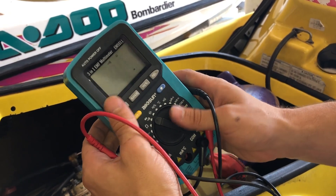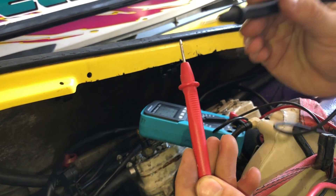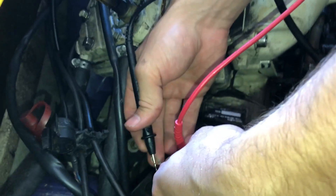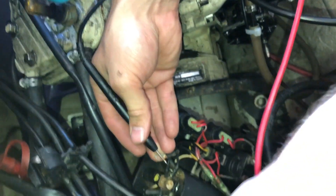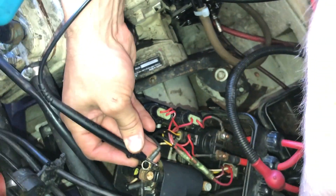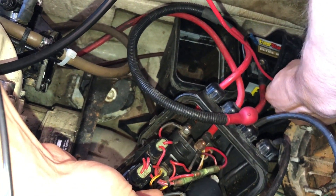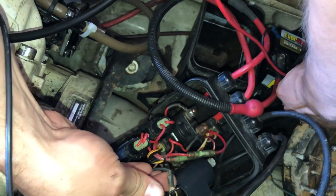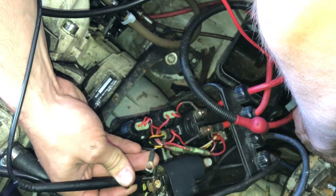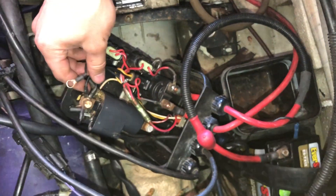We're going to do a continuity setting — that's just the speaker on your multimeter. When you touch your leads together you should get a noise; if you get a noise you know it's working. I'm going to take one lead where the wire connects to the coil pack and the other end to where the wire connects to the battery. I'm getting a noise, so I know I have continuity. I kind of have to move around on the connection, which tells me there's corrosion on it. You should probably clean those up — that could be part of the culprit.